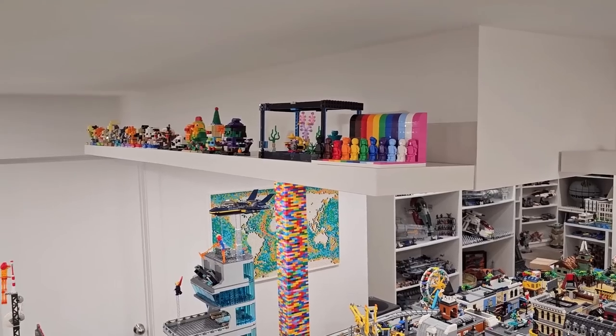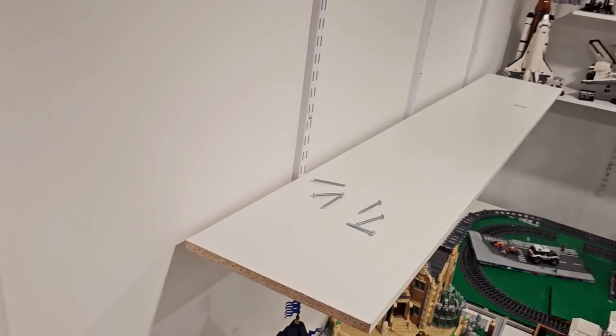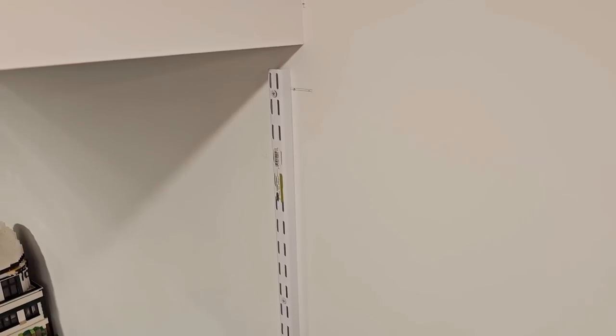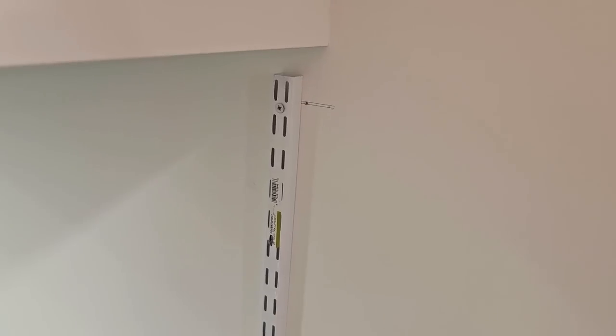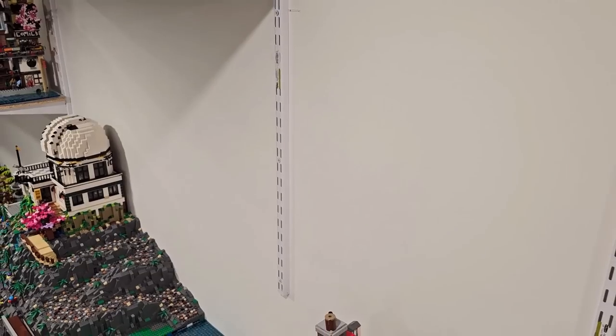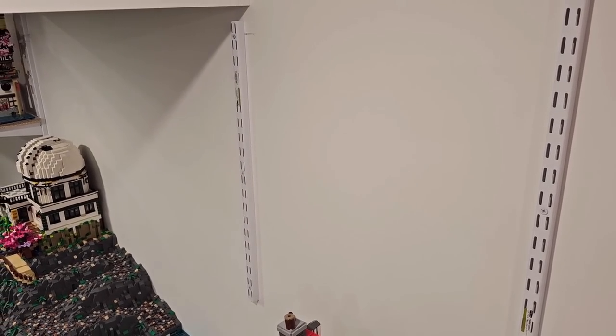Look at these floating shelves up here — definitely got to fill those up with some better stuff and hang these airplanes. I should really check on Millie because she hasn't made a peep and I've installed all three of these standards. The one on the end underneath the bulkhead was super tricky because it has to go lower due to the bulkhead, so I made sure to measure so the brackets line up and the shelf will be level. Finding the stud was also difficult — the stud finder kept saying it was here, then there. It was really difficult working with steel studs. But all three standards are installed now, and all I have to do is cut the shelf.